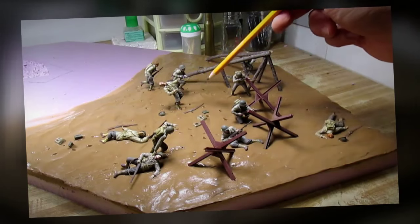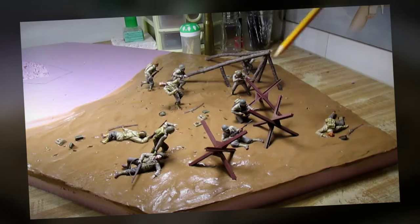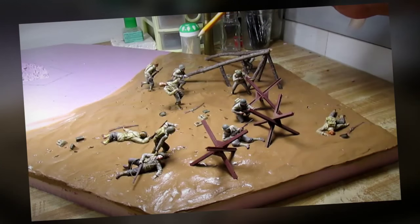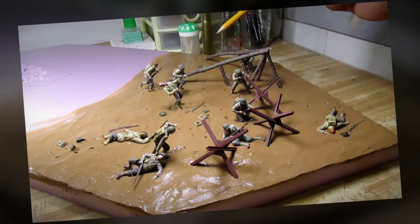Everything is all set. I put all the figures, all the obstacles, and made the footprints and drag marks. Everything is all set in place, so what I need to do now is to let it all dry out.